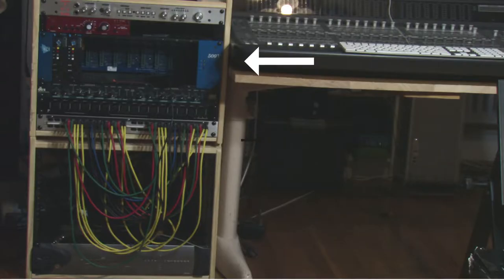The preamps I currently own are the API 512c and the GAP73. I got into the API because when I was in school we were using the API Legacy Plus console, and when we recorded drums I really liked the sound, so I decided to purchase those preamps. The GAP73 was cheap, really good, and gets the job done.